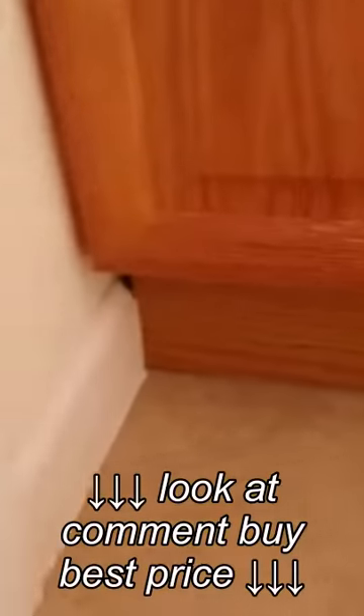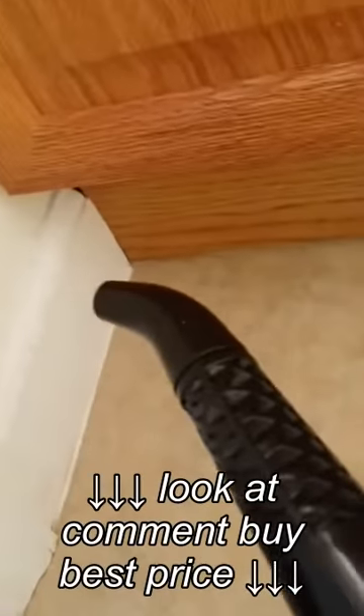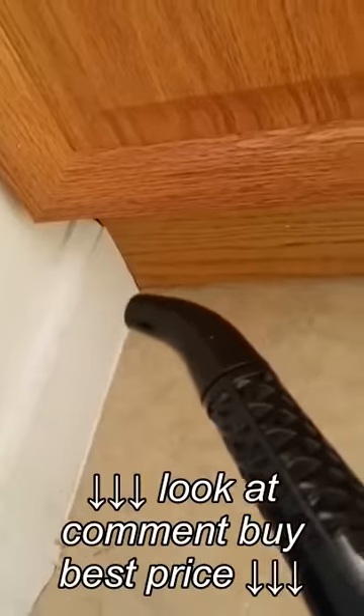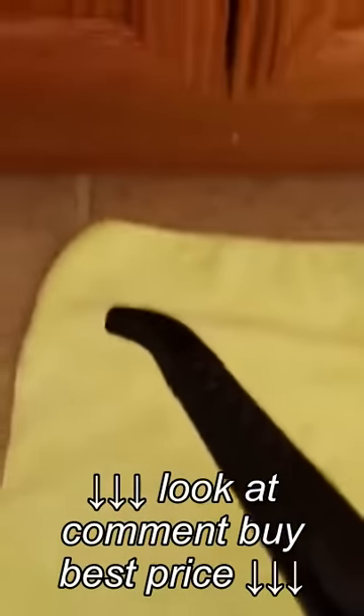I'm going to get the under part now. You can also do baseboards in the same fashion — just spraying it like this and then wiping away the dirt. Another way is to put a bristle brush on the end of this and then cover the bristle brush with a microfiber towel and clip it, as I've shown in another video. That was the kitchen sink, and you can go over baseboards with a hot towel like that as well.